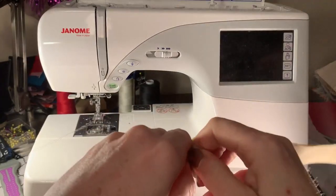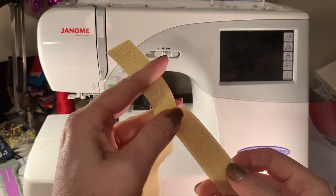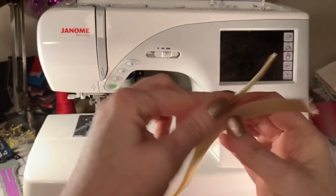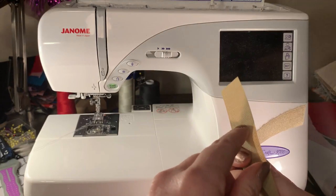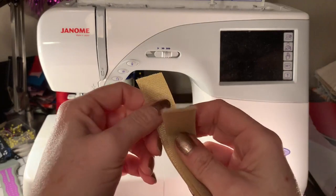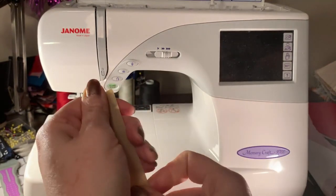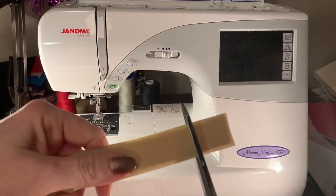I'm going to start by showing you the fastenings I'm using for Santa. I'm actually just using regular velcro — this is the loop kind and it does not have any sticky on the back. Whenever you're sewing, I suggest you don't use the sticky kind of velcro because it gums up your needle. I'm going to put these together and make sure they're even so I know I'm cutting the exact same size for each one. I'm just going to do a one-by-one-inch square.